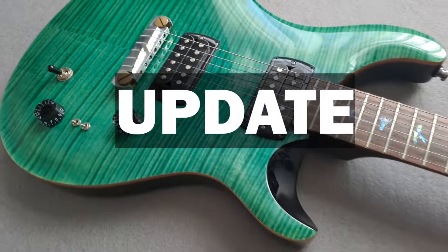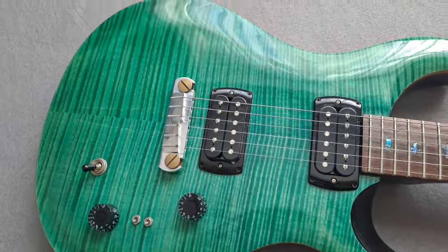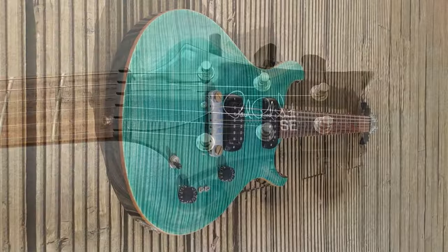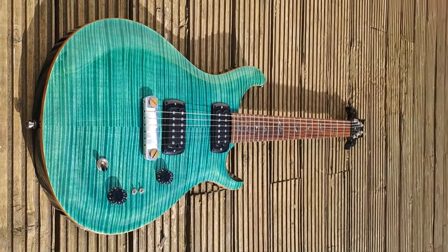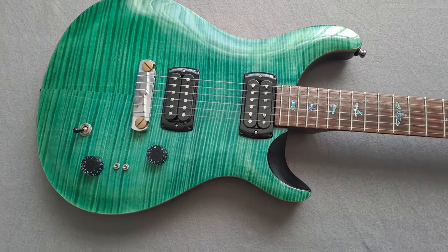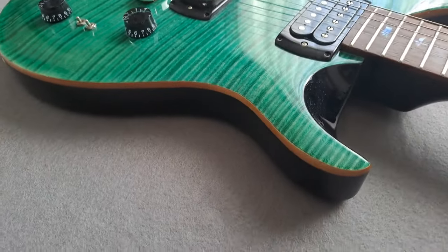Hello and welcome to my one year update on the PRS SE Pools guitar. I've had this guitar for a little while now and I thought it was time to update you all, let you know what I'm thinking of this guitar because I have been playing it quite a lot over the last few months. I thought it was worthwhile talking about its pluses, its pitfalls and everything in between.